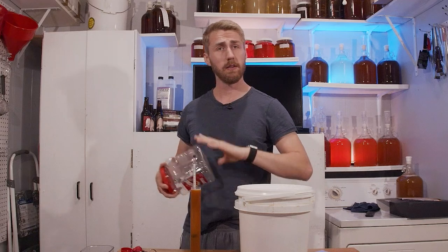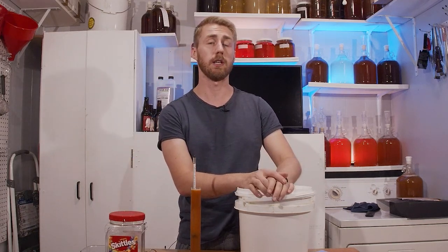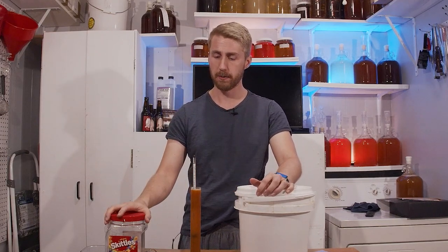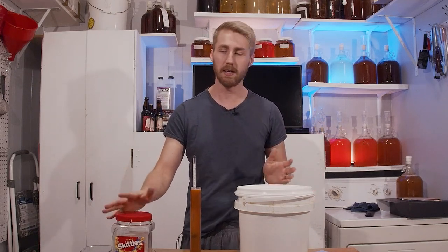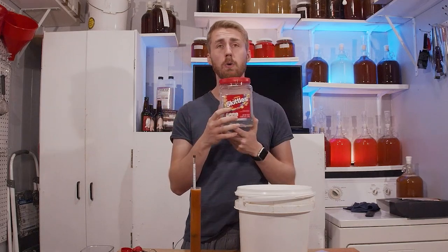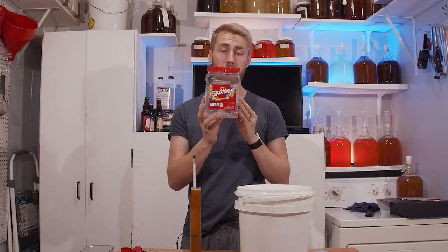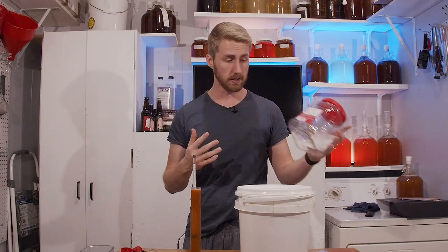If you've seen any of the other episodes of this show, you know that we take an outlandish thing and put it to the test to see if it can be a mead. Recently I've been on a candy kick of mead making, so this episode is Skittles. I went and bought this whole little tub — a 54-ounce thing of Skittles from Sam's — and basically just put it into water.